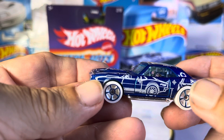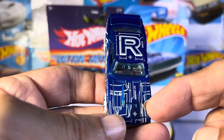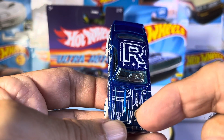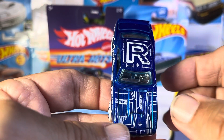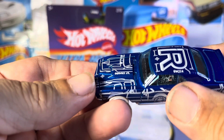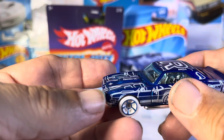You got a front view right there. And you got the back view over here. Then you got this one right here with the big R in it. What does that say? GWJ14. Whatever that means.